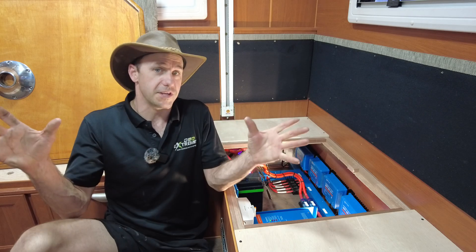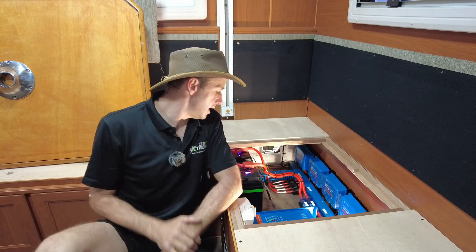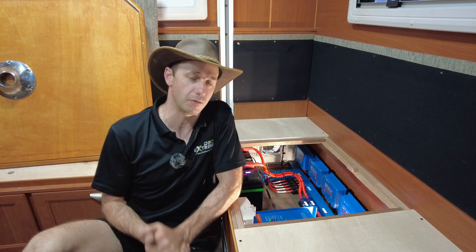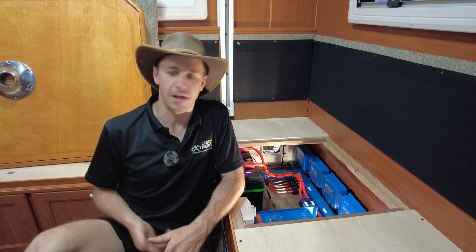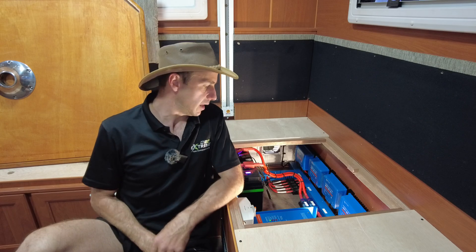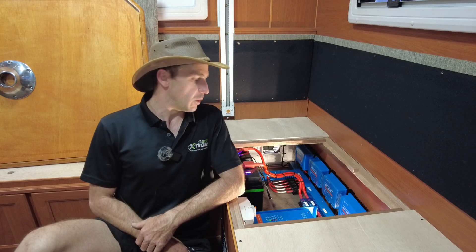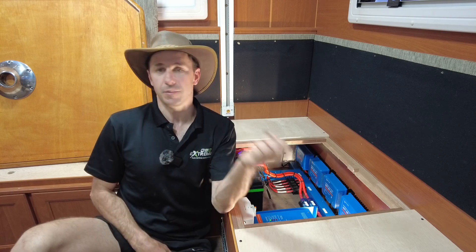Off-grid setup. These guys hit us up a while ago. They needed to support some medical equipment to be able to go off-grid, away from caravan parks, and have basically an unlimited power supply. The devices they had to run were mains powered — able to be run at home but not in this. These guys are going to be living in this full time, so we've done a setup suitable for them.